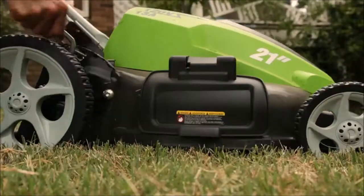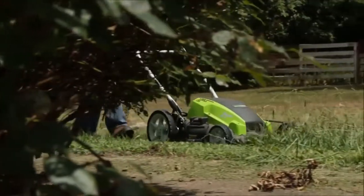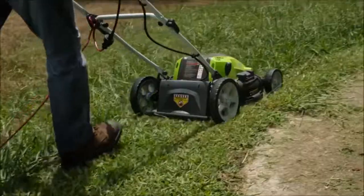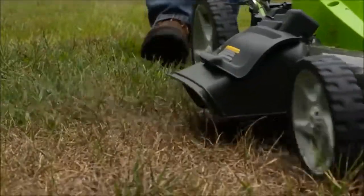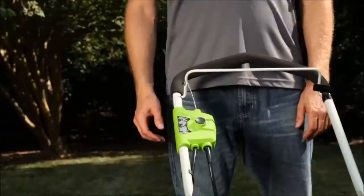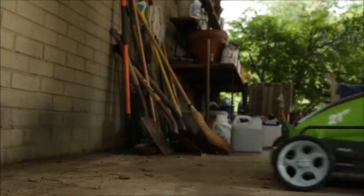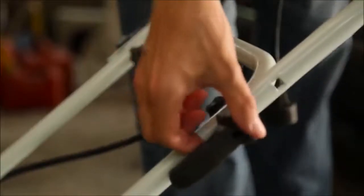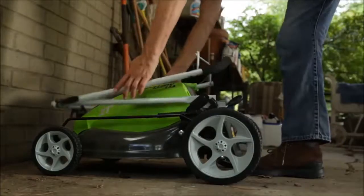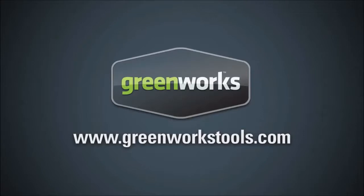The seven-position height adjustment offers a range of cutting height from one and three-quarters inch to three and three-quarters inch for the perfect cut on all types of grass. Wide 10-inch rear wheels and seven-inch front wheels make for easy and convenient maneuverability over various surfaces. Eliminate the hassle that comes with starting a gas-based mower with a simple and easy-to-use push start button. After use, conveniently store the mower thanks to the folding handles.